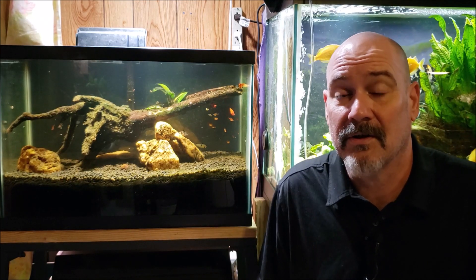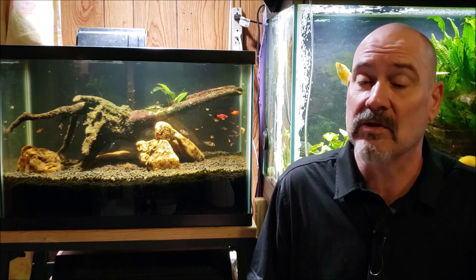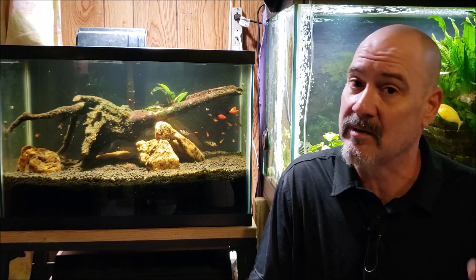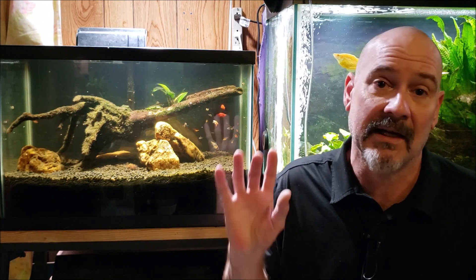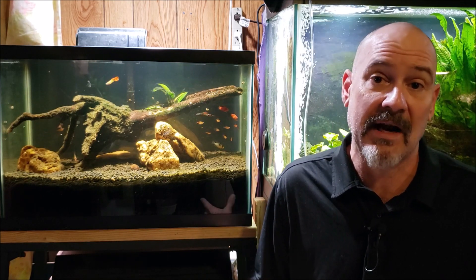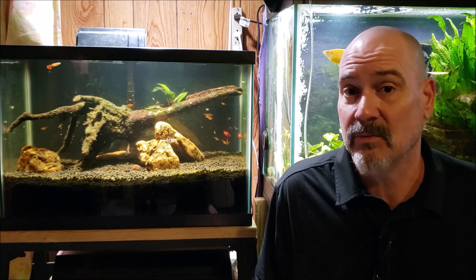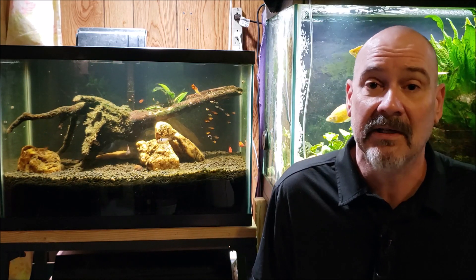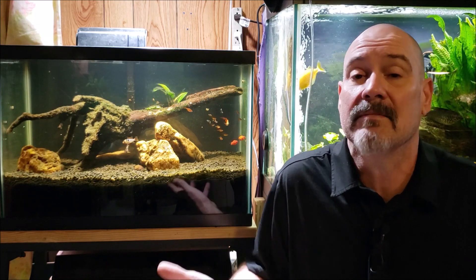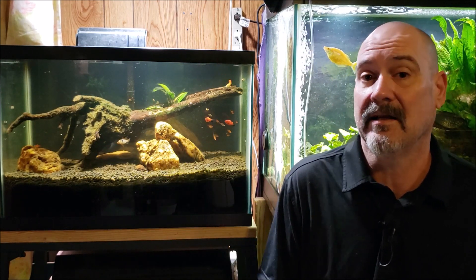Let me hear your thoughts about that — I'd be interested to hear what you have to say. Have you had similar experiences? I've got wood in one tank, and I've got another tank set up in the other room that has nothing other than deep sand — not even special sand, just river gravel. We're going to see if I can establish a deep sand bed and denitrification with just basic river gravel and nothing else. I'm expecting that to take months and months, not virtually instantaneously like this tank did.